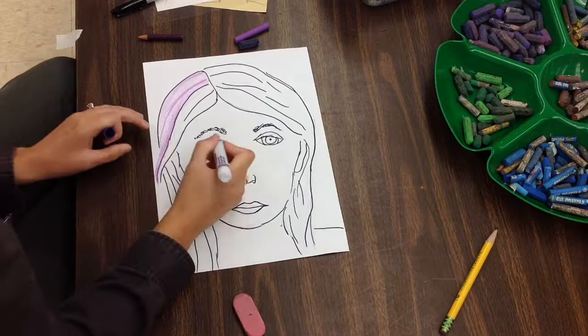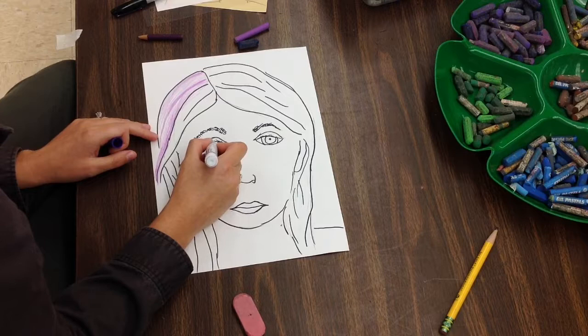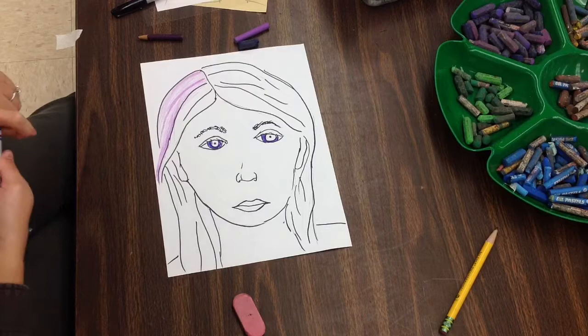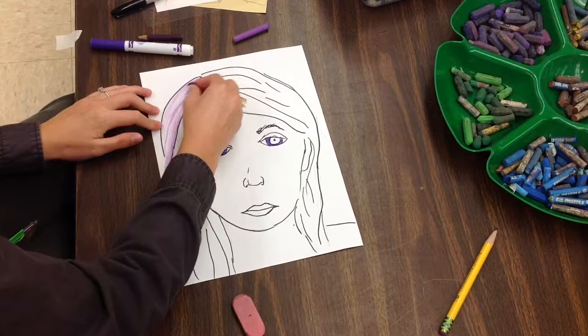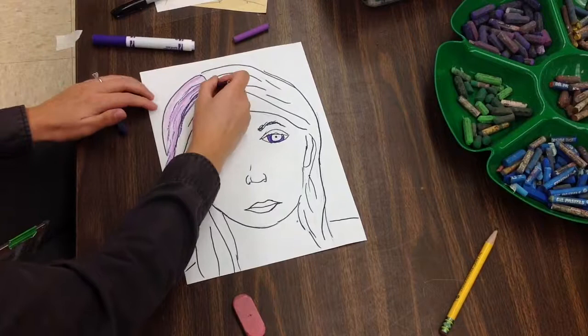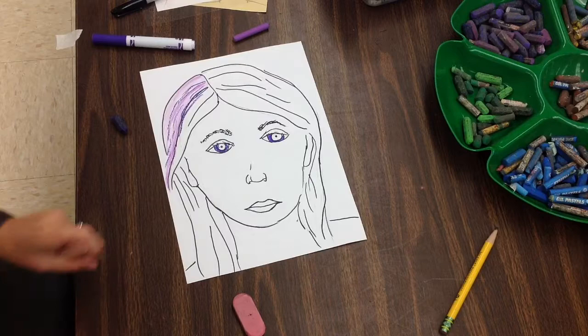Marker must come first. I think I'm going to use marker for my irises — that's the colored part — so I need to add that first. If I'm going to use oil pastels, that all comes last. I might add a little bit of dark lines with my colored pencil, and I need to do my hair after I've colored everything with colored pencil. You are going to color with just one color, and you're going to try to make some different values.